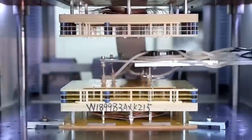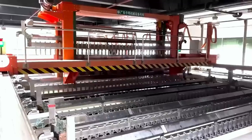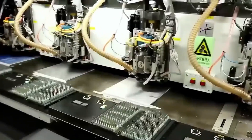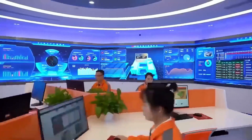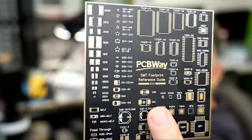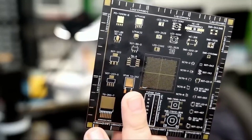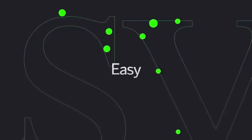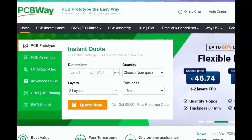Before we start the video, I want to give a shout-out to our sponsor, PCBWay. PCBWay is a China Shenzhen-based PCB manufacturer and printed circuit board assembler with more than a decade in the field of PCB prototype and fabrication. They offer a wide variety of services including 3D printing, CNC machining, sheet metal fabrication, and much more. PCBWay is committed to meeting all your PCB needs — quality, on-time delivery, and competitive pricing. One to two-layer boards start at $5 with 24-hour turnaround. Get an instant quote by visiting PCBWay.com or click on the link below.